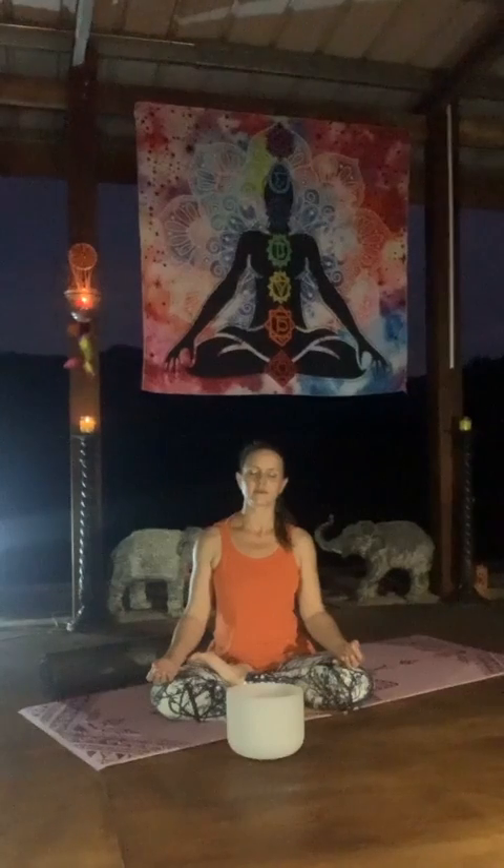Activating Shakti, we start to pulse with Mula Bandha at the base — pulsing the pelvic floor gently and rhythmically. You don't have to make it a big movement; very much more awareness with the mind, pulsing the energy upwards.